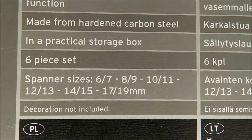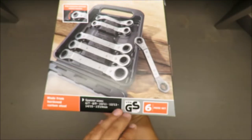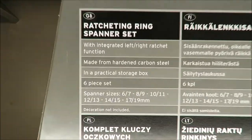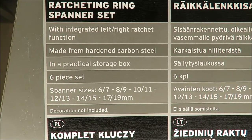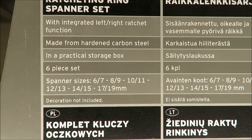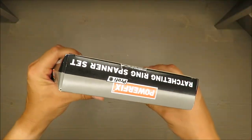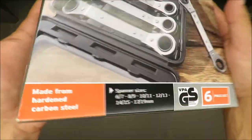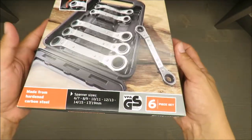On the box you have a description of which sizes are included — decoration not included, surprise. It goes left and right, and it's made from hardened carbon steel, so it will eventually rust. There's supposedly a three-year warranty, which we'll double check.